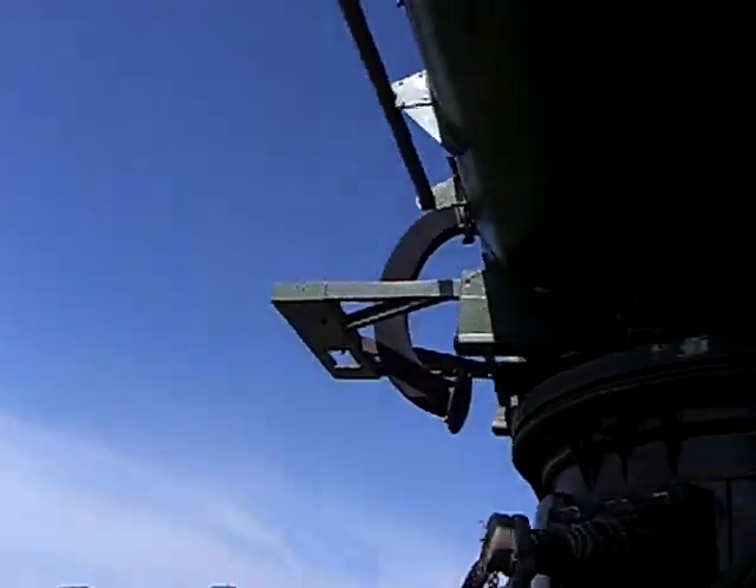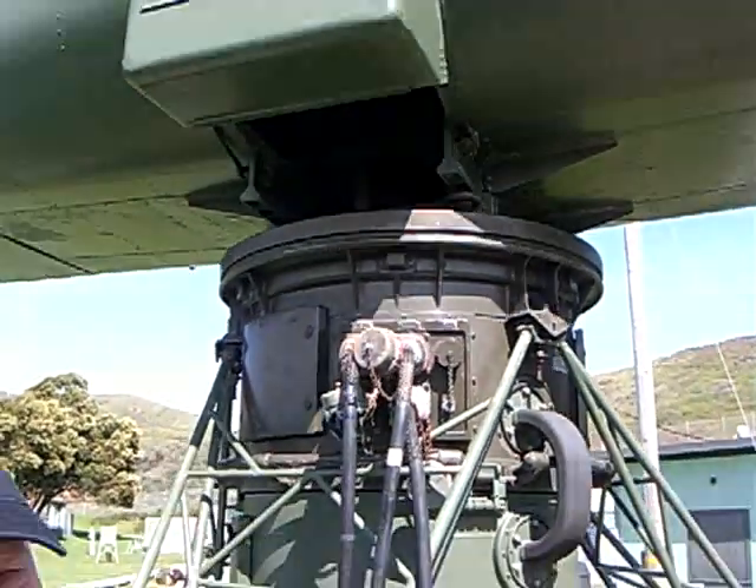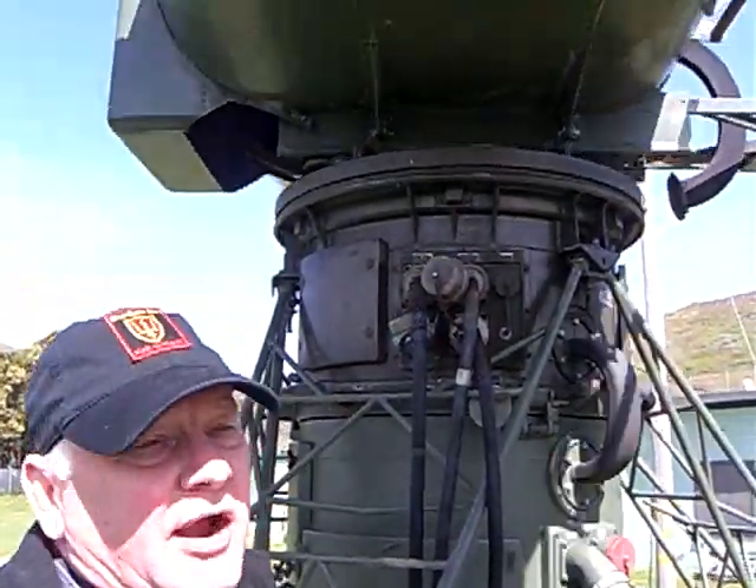This is a Nike Hercules Low Power Acquisition Radar. It is the centerpiece for the Nike Hercules system — it's what first sees any incoming aircraft.